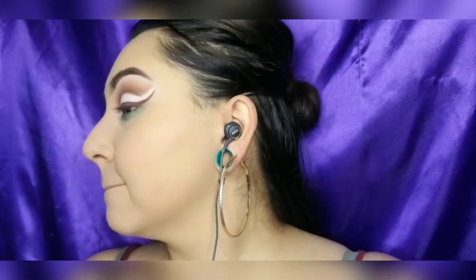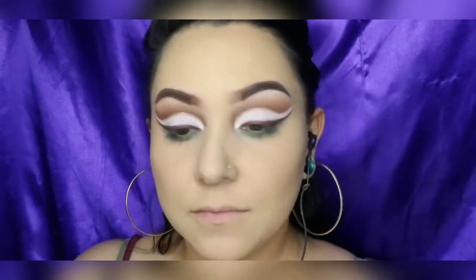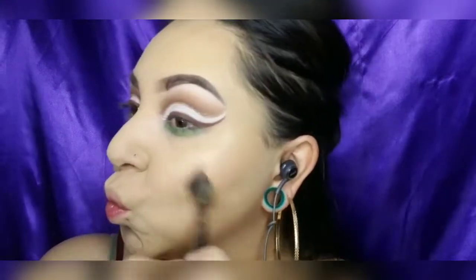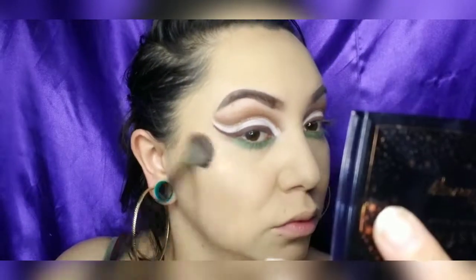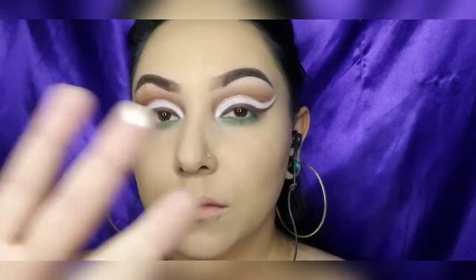Going in with my favorite highlighter from Anastasia Beverly Hills collaboration. I love this highlighter!